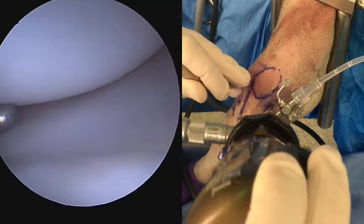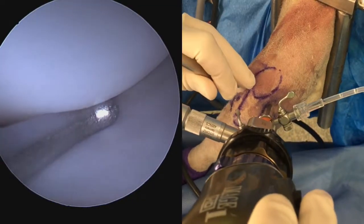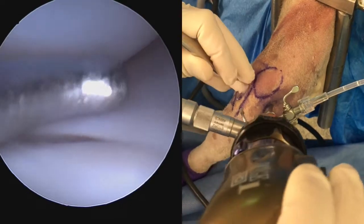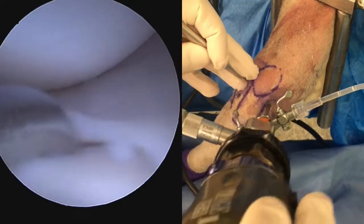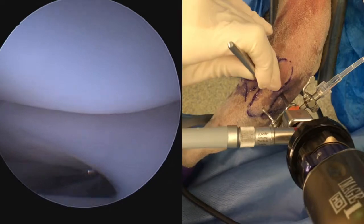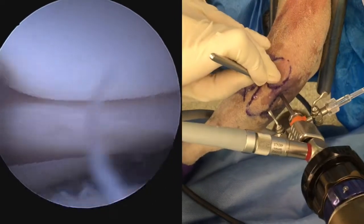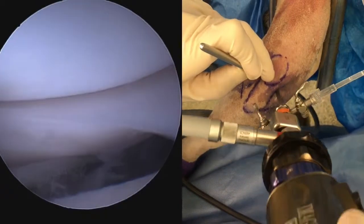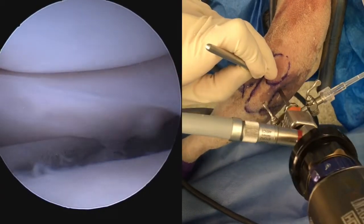For the lateral side, we have the stifle in slight flexion and varus. Triangulation and manipulation of the meniscus is a little easier in the lateral compartment because it's more mobile and distracts more readily. Again, we're palpating both surfaces of the menisci, trying to see if we can plunge into a tear.